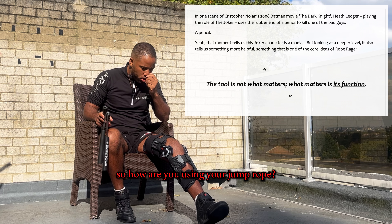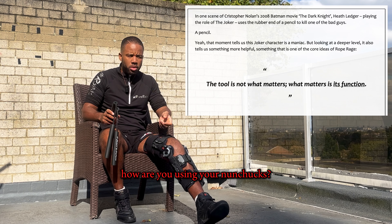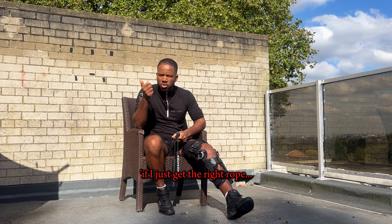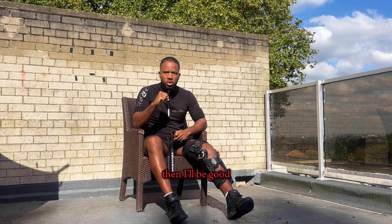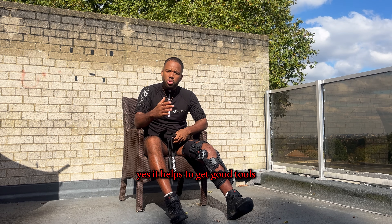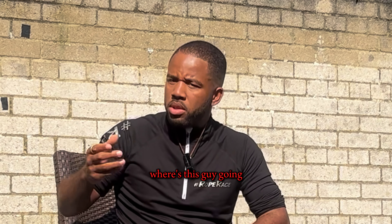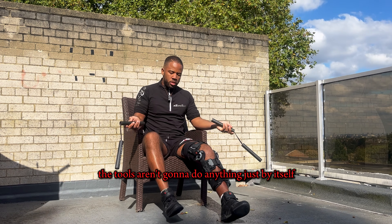So how are you using your jump rope? How are you using your nunchucks? A lot of our thinking now is: 'Oh, if I just get the right rope, if I just get the right running shoes, if I just get the right whatever, then I'll be good.' But everything comes from within. Yes, it helps to get good tools, but the tool isn't going to do anything all by itself.